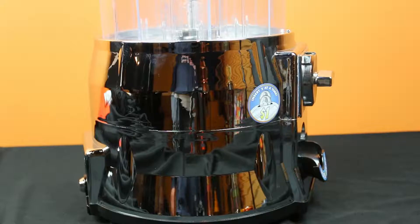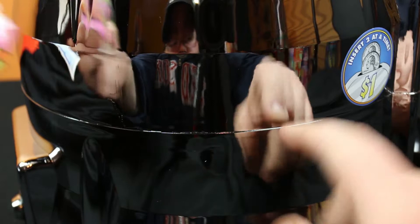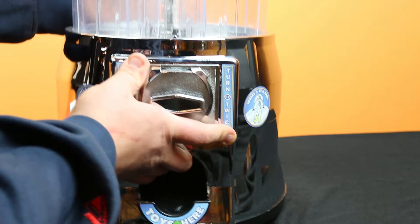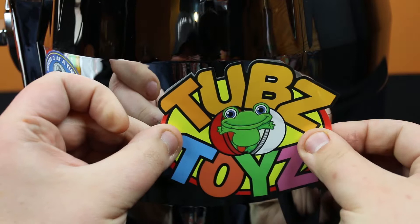Now I'm going to rotate the machine 90 degrees. Using these two seams, I'm going to apply this sticker on the side, using the second seam to line up with the middle. Now I'm going to rotate to the other side and repeat the process.